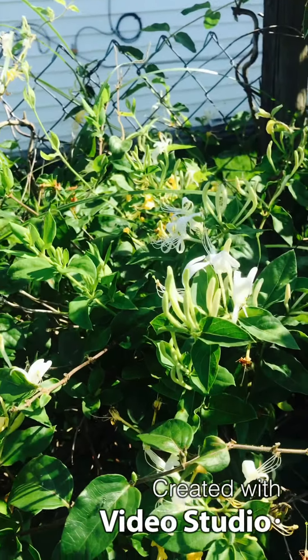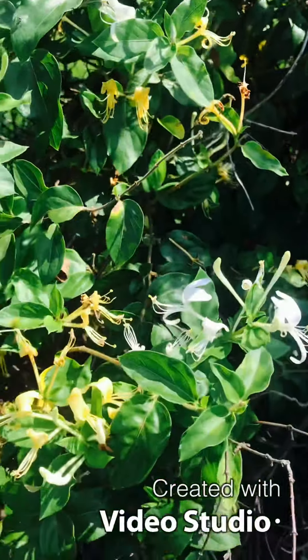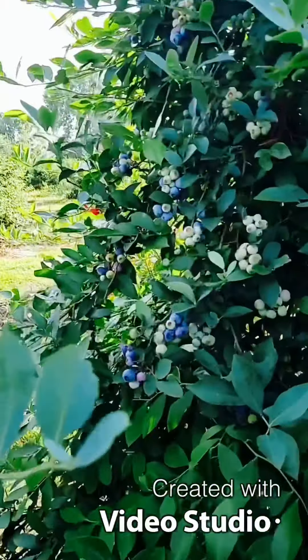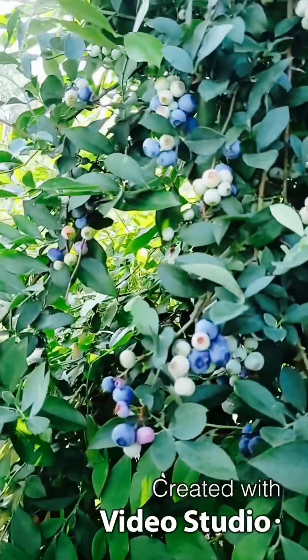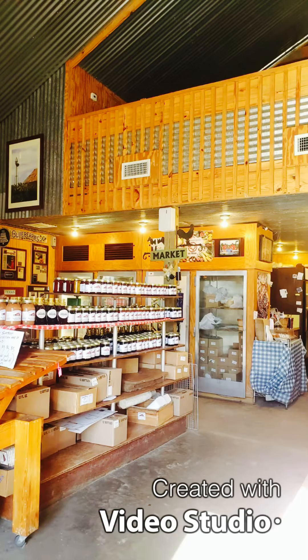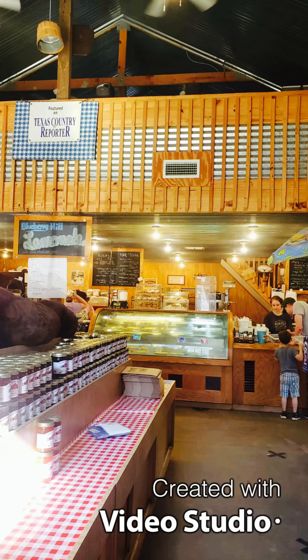This is a flower with honey, it has a nice color. This is the inside — we have all the fruits here.